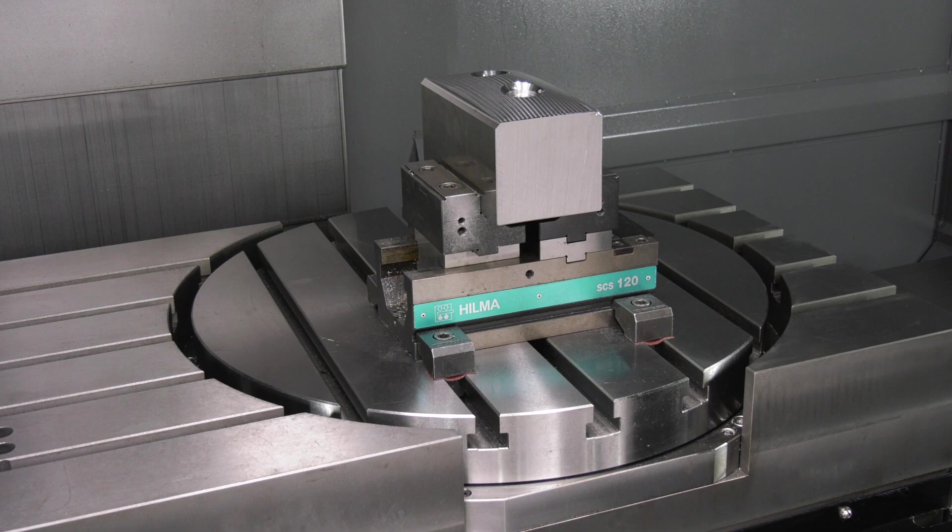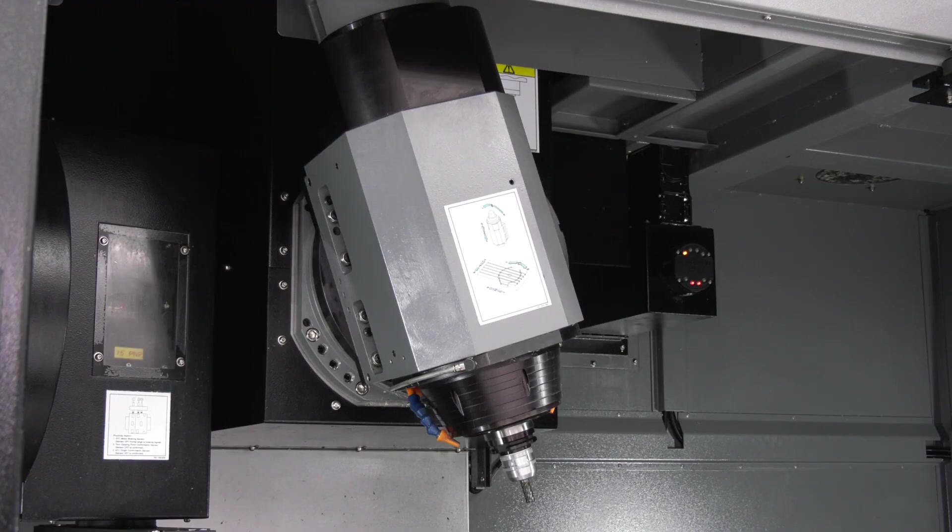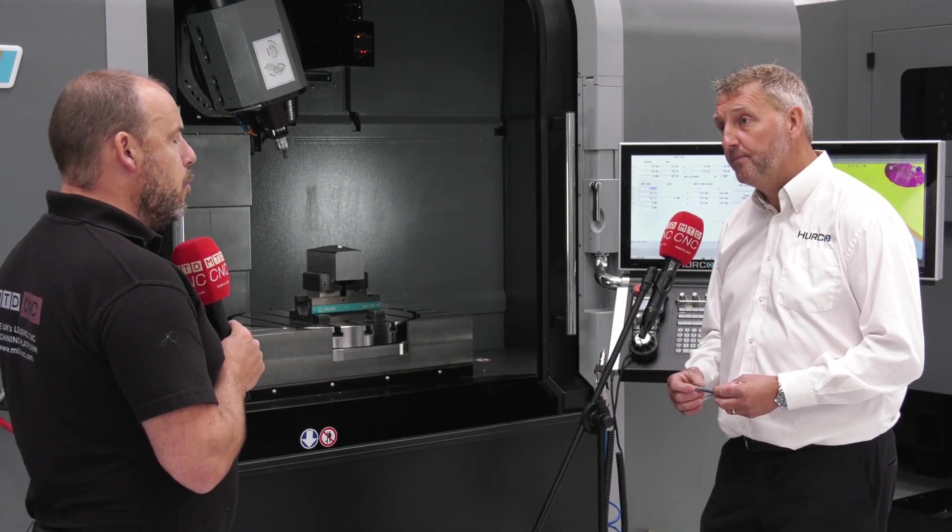We've got an integrated C-axis table here, but there is another configuration. Our SW range is also available — this comes with the B axis only, and then you can bolt on a trunnion table to give you fourth-axis or five-axis travel as well.